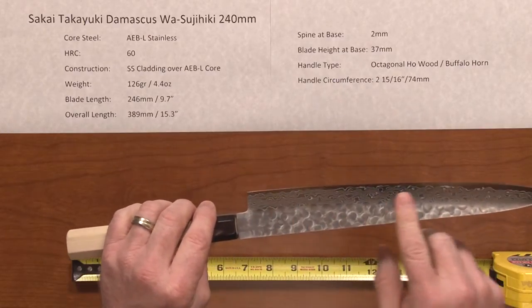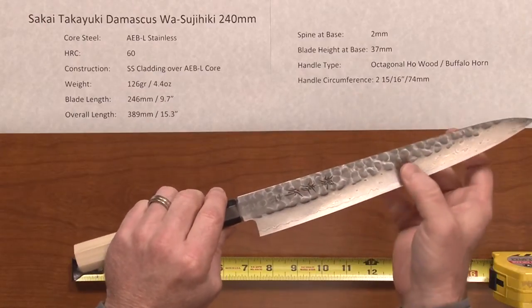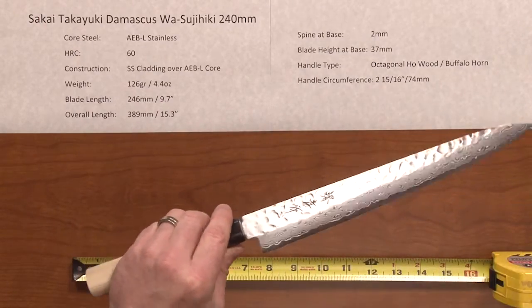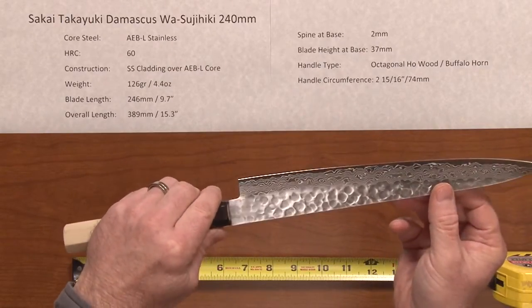It's got a hand-hammered finish and in the grind of the knife you can see the layers of the cladding come through. So this is a layered construction knife. The edge exposes the AEBL core steel as you can probably tell there.